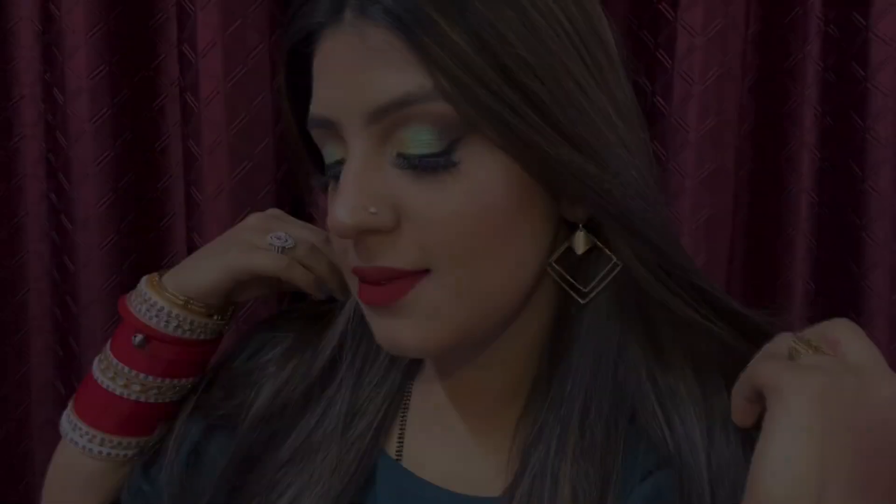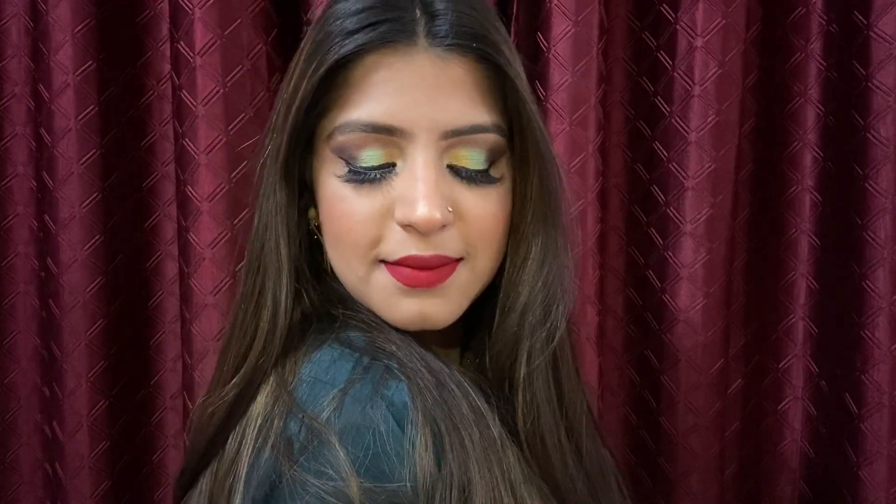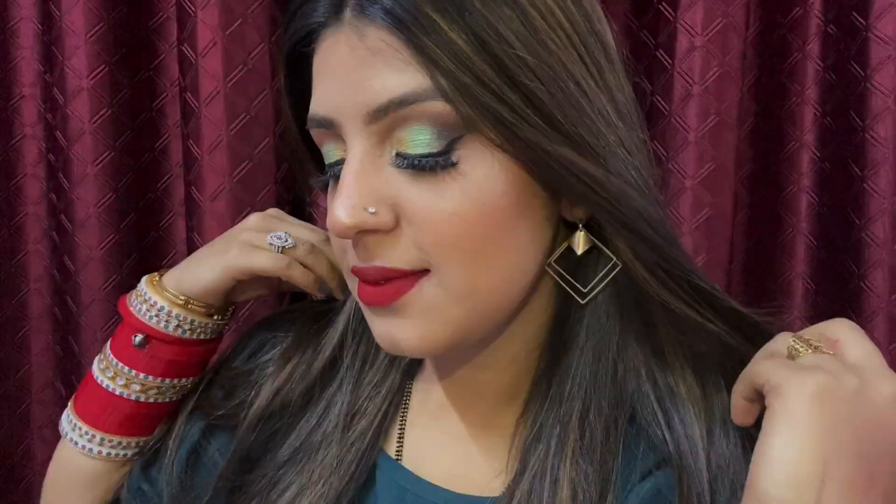Here is the final look, guys! I hope you enjoyed watching this video as much as I loved making it. Thank you so much for watching. If you haven't subscribed to my channel, please do subscribe and hit the bell notification. I'll meet you in my next video — thank you so much, bye bye!